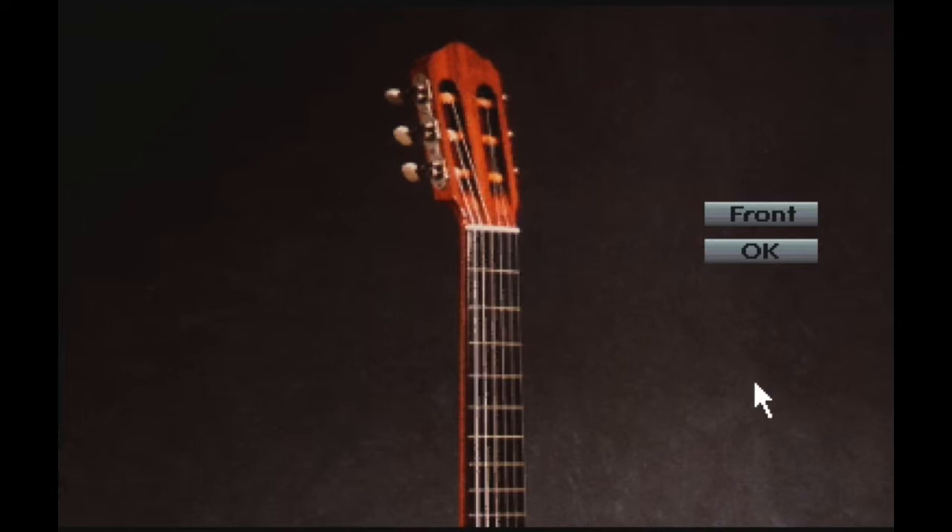Monk guitars, while small and light by standards of many modern instruments, were surprisingly loud. His use of a dovetail neck joint, while common among many acoustic steel string builders such as C.F. Martin, is unusual for classical guitars. This Edgar Monk guitar, once played by Julian Bream, is a fine example of his art. It is elegant and visually clean, with wonderful clarity.